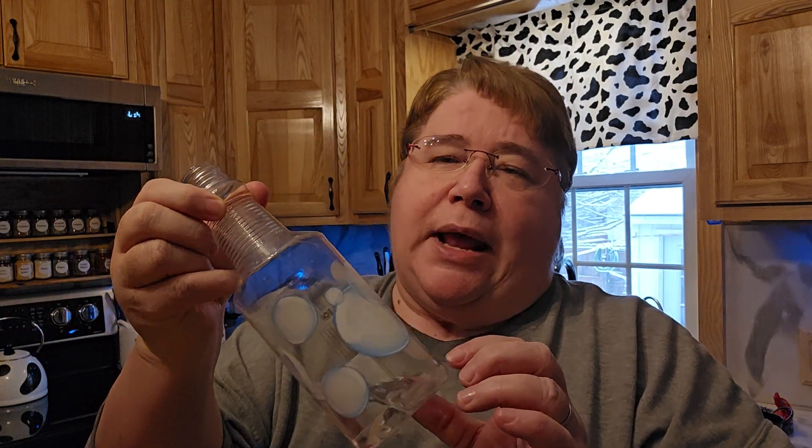Hi friends, welcome back to Anessa's Nook. Today I'm cleaning my black granite sink — that's why it's all wet. I'm almost out of my cleaner. When I used to have granite, I found out about this cleaner, and I use it on my stainless steel, my glass, my windows — anything I want shiny. Sometimes I'll even spray it on my island.